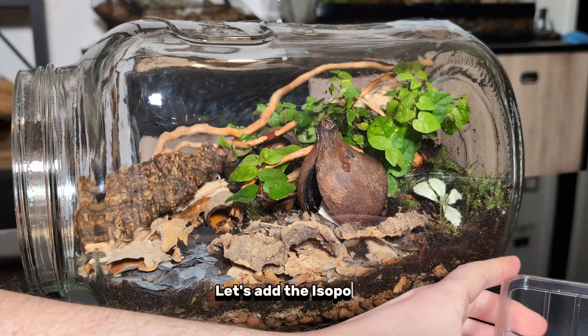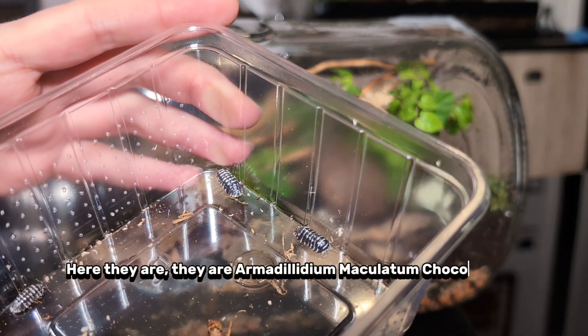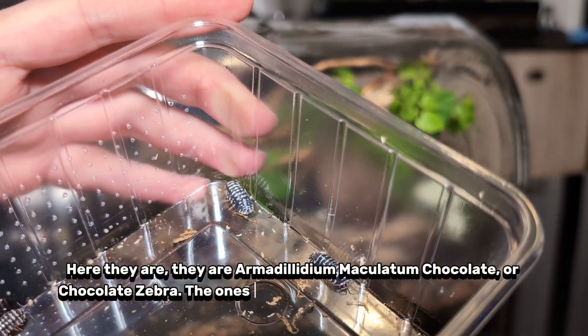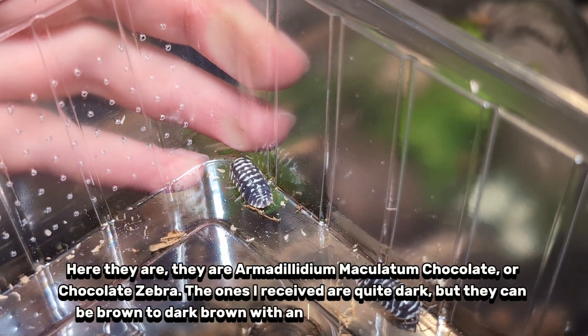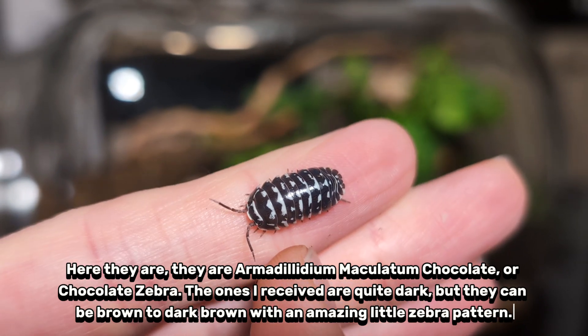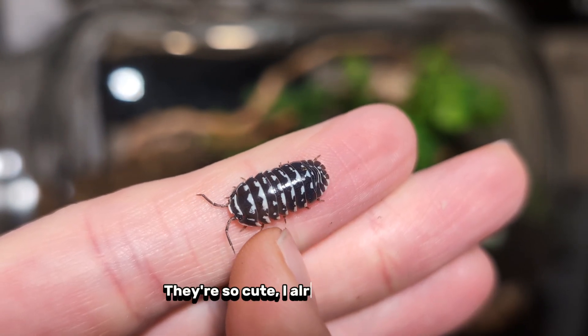Let's add the isopods — here they are. They are armadilidium maculatum chocolate, or chocolate zebra. The ones I received are quite dark, but they can be brown to dark brown with an amazing little zebra pattern. They're so cute — I already love them.